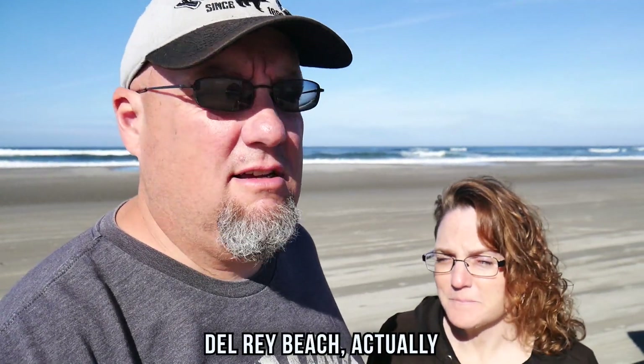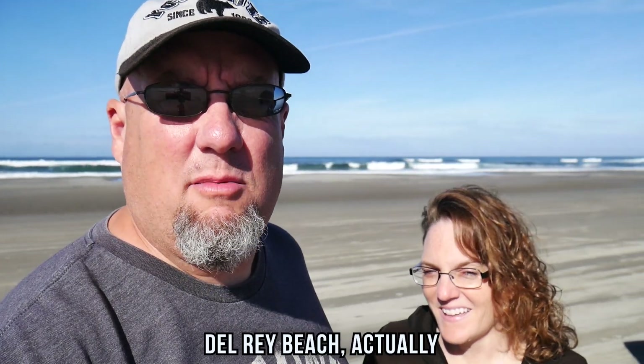Morning! We're yelling because it's a little windy. I don't know if it's that windy on the camera, but we're yelling. Anyway, we're at Del Mar Beach, which makes it sound like we're in Southern California, but we're not. This is Gearhart, just like two miles north of Seaside.